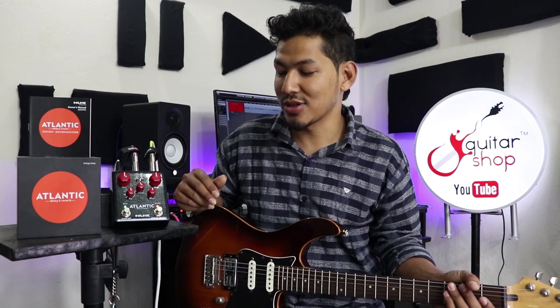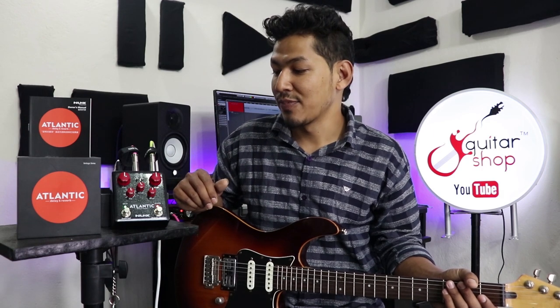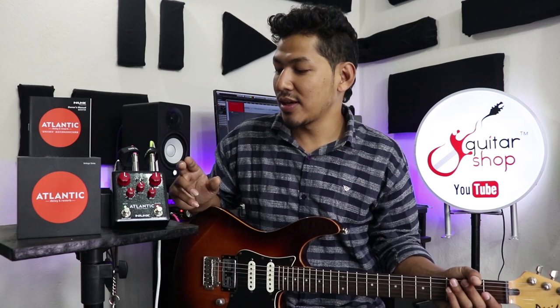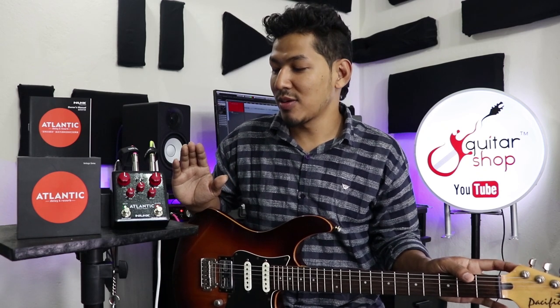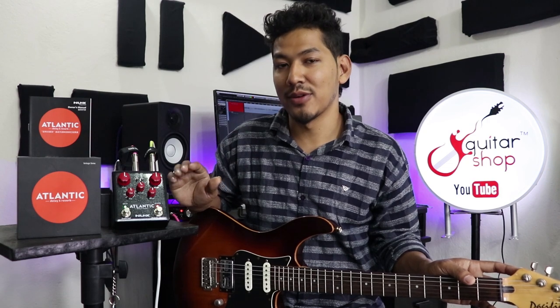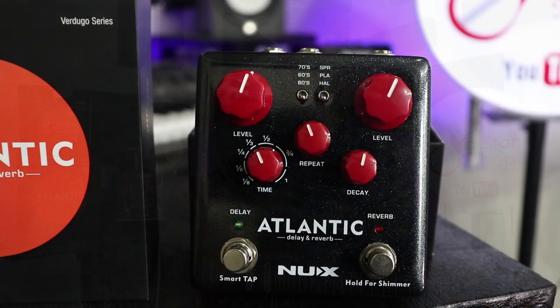This is the tap switch. It has a shimmer effect. You can hold an ambient type of sound — you can create this. Now you can see the footswitch, and then you can control the reverb. Now you can zoom the knob and see the sound.